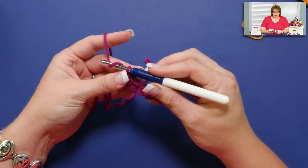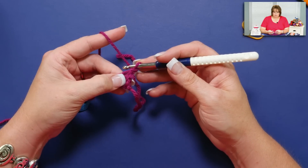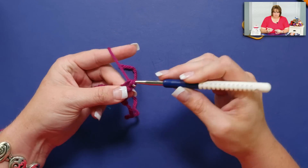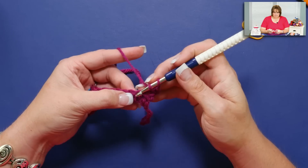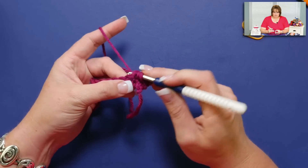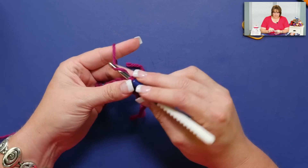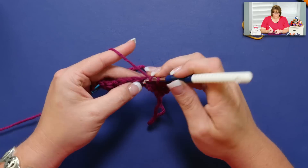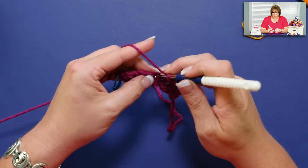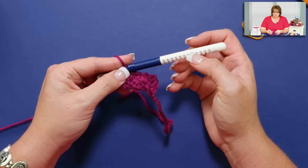So here we are at the end. I'm going to chain one and turn my work. My last stitch completed on the row below was a double crochet, which means on this row I'm going to have a single crochet — I'm putting single crochets in the top of my doubles and doubles in the top of my singles. There's a single down there, so I'm going to put a double. You just follow along this way and you'll start to see that the stitches kind of get crunched up together. The double crochet sort of gets pulled down to the single crochet height and you get this kind of crumpled up stitch going on.